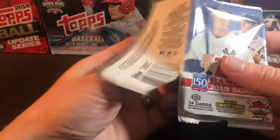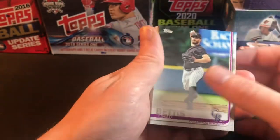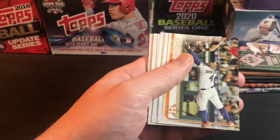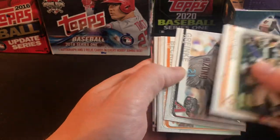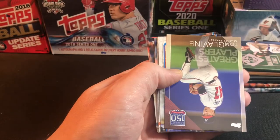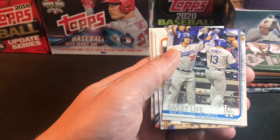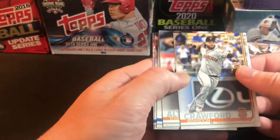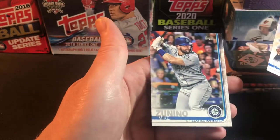Second 2019 Series One pack: Bettis, Strop, a Rafael Devers second-year card going in the decent pile, George Springer, Zach Greinke, Beckham, Wilson Contreras, a Tom Glavine insert for the 150 Years of the Braves, Sweet Life Max and Cody Bellinger, Brandon Crawford, Jose Altuve green, and Cano.